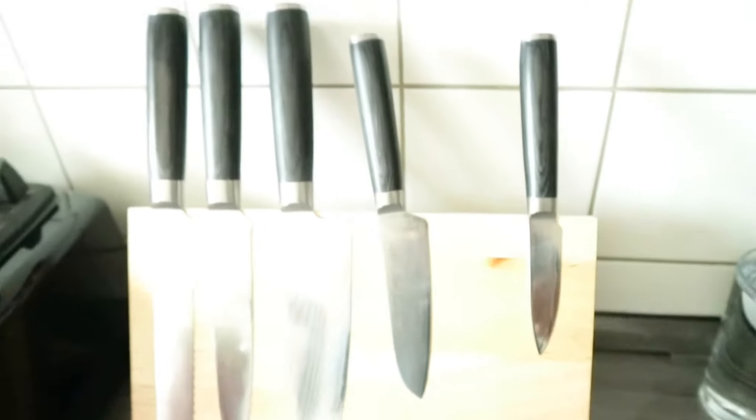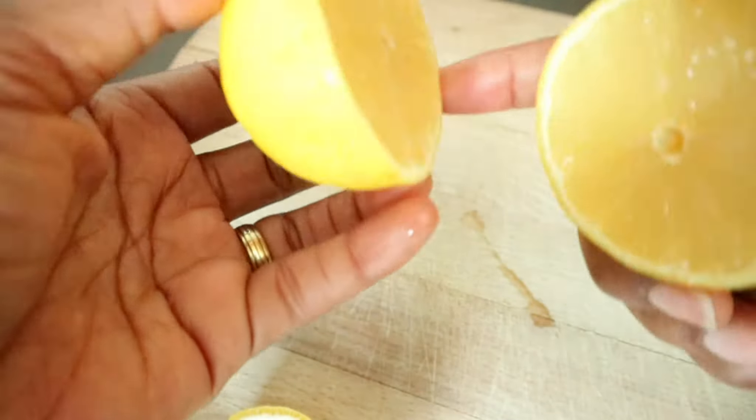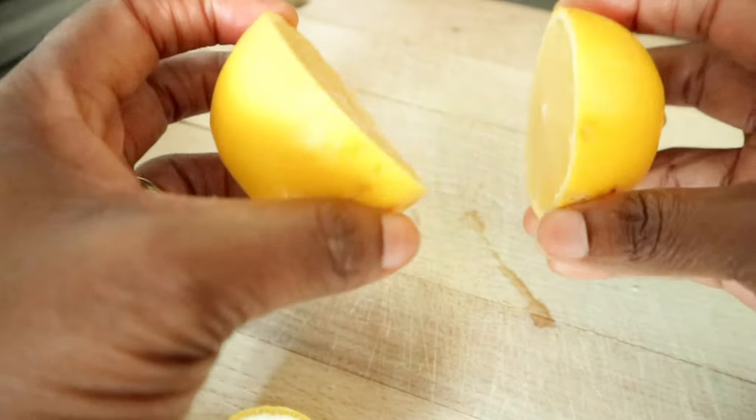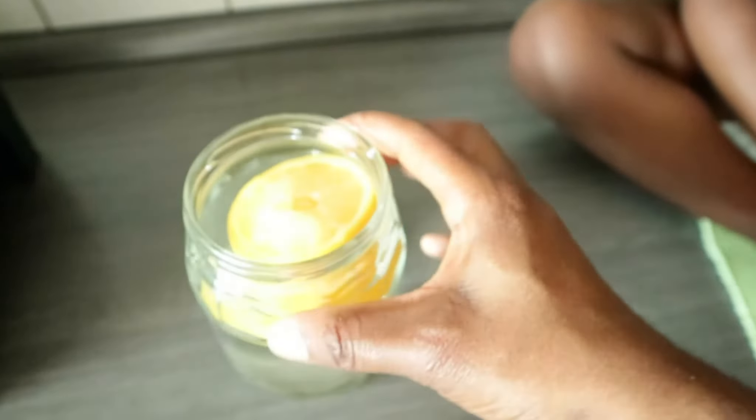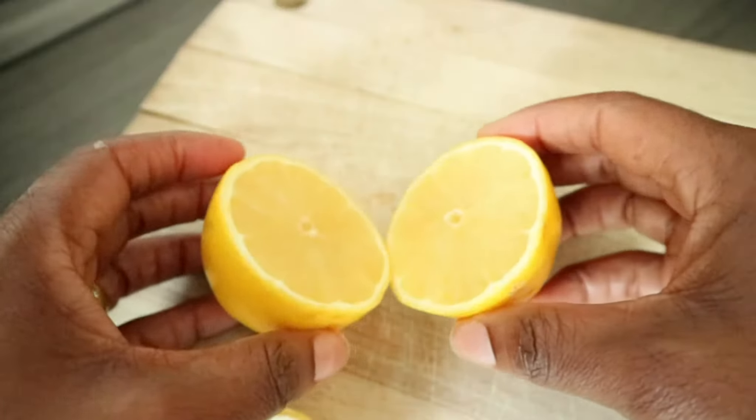We are going to go ahead and add the juice from one lemon — this is actually an organic lemon. I hate to waste the rind so I'm just going to put it in my water to drink throughout the day, but first let's extract the juice for our smoothie.